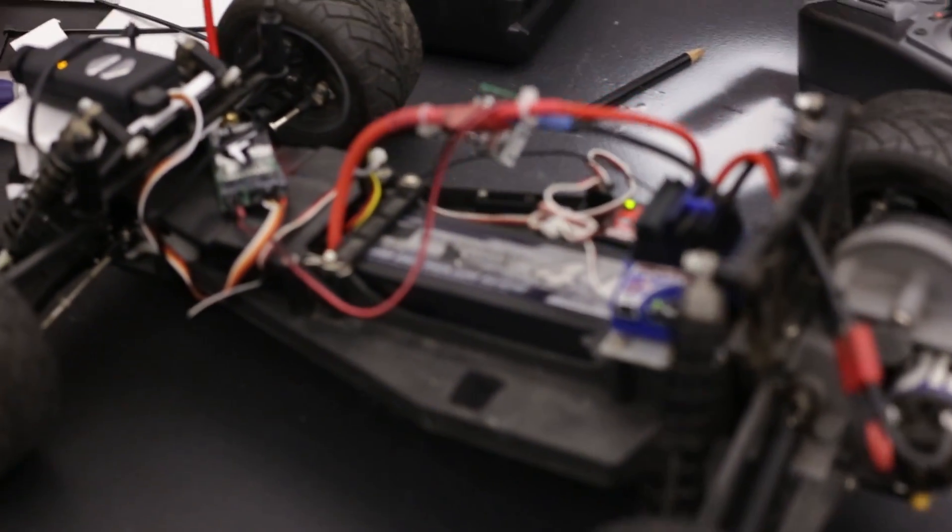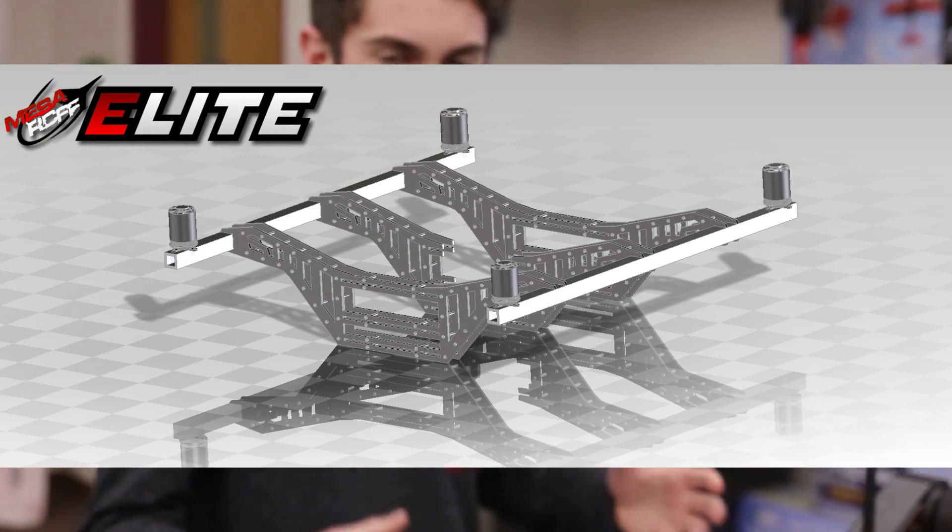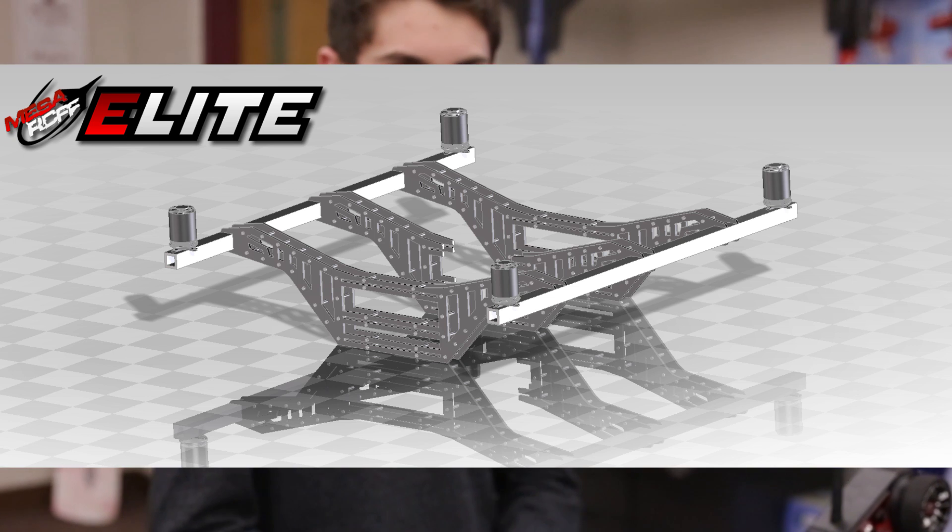And how's the quad coming along? The quad is coming — it's a little bit of a slow start, but we've got some of the frame put together, we've got our motors, that sort of thing. Still need a little bit more electronics, but we'll get the ESCs sorted.